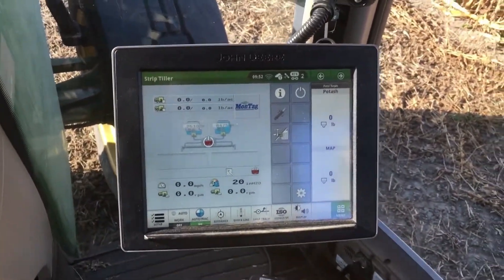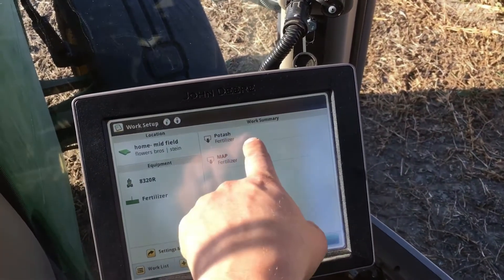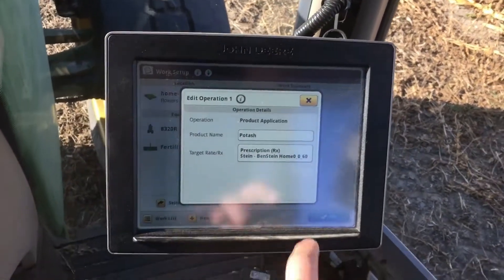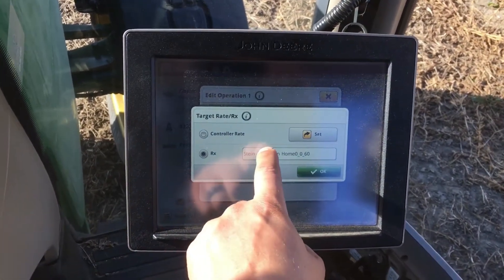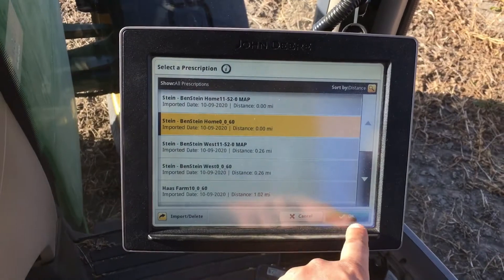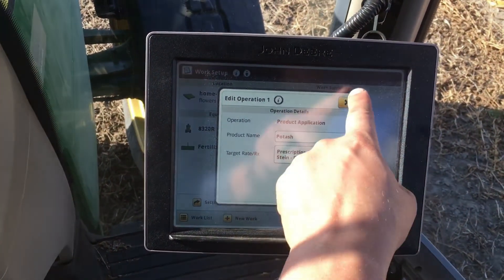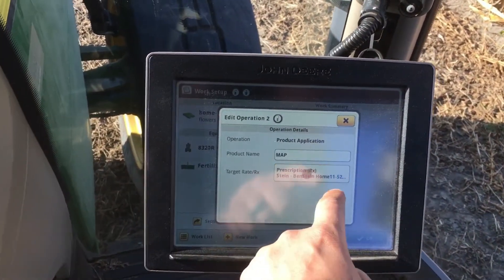Now I'm going to show you how to get your prescription maps loaded. You will load one product at a time — in this case, I'm starting with potash. Tap the target rate prescription; this shows all the potash maps you have to choose from. Tap the farm you want to strip to, then go through the same process for your second product.